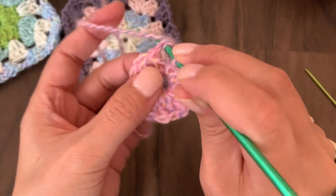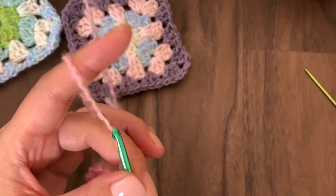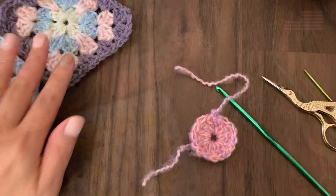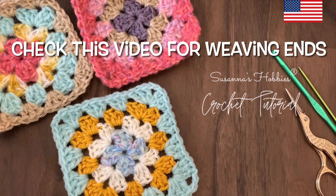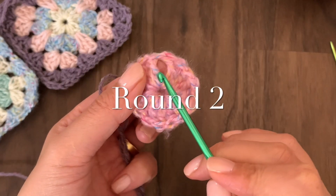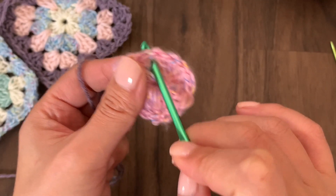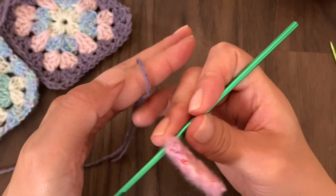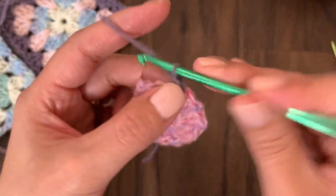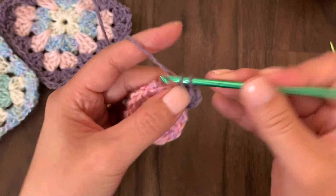After making 16 doubles, skip the first three chains, into the first double crochet join, and make a chain to start the second round. Move to the second round and into any space between doubles — into any space, not the stitch. Make a twist and one, two, three chains count as a double.